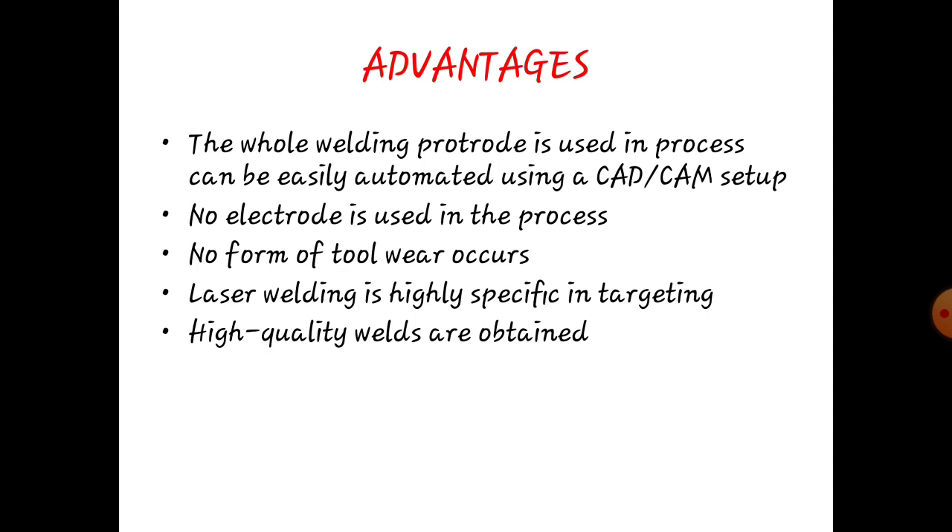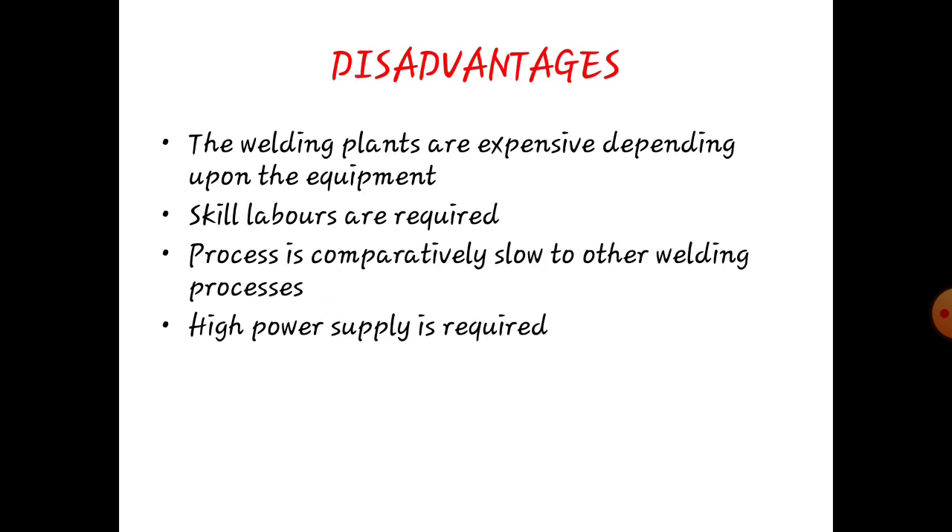Advantages: The overall welding process can be easily automated using CAD or CAM setup. No electrode is used in the process. No distortion will occur. Laser welding is highly specific in targeting. High quality welds are obtained. Disadvantages: The welding plates are extremely dependent upon the equipment. Skilled labor is required. The process is comparatively slow compared to other welding processes. High power supply is required.